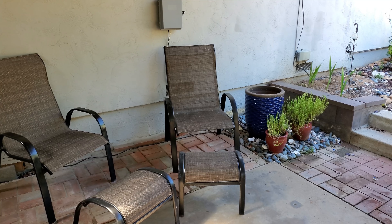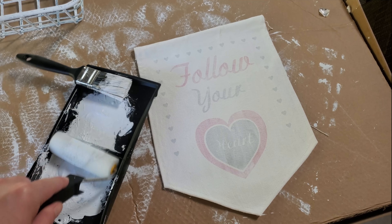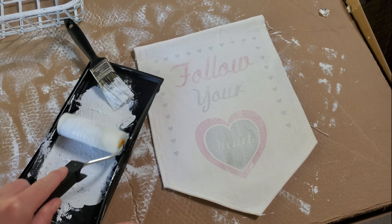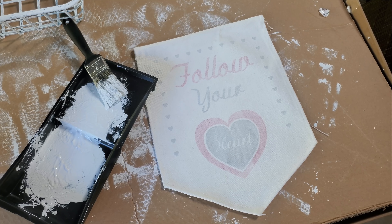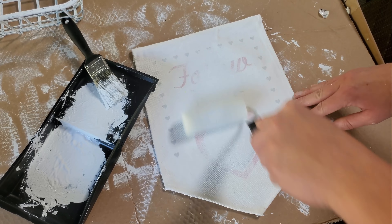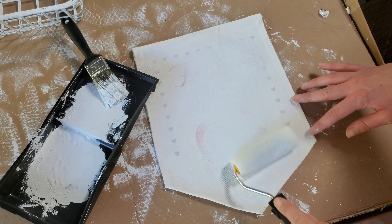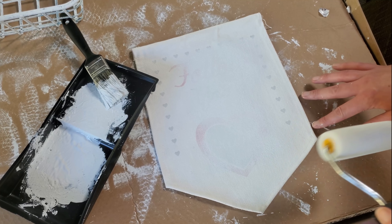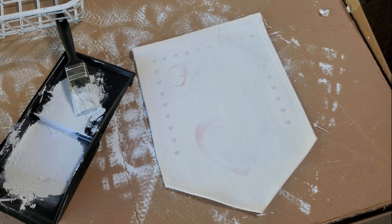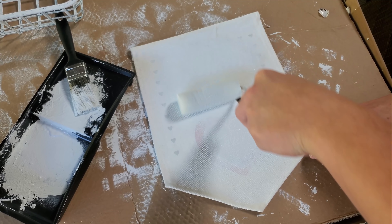I decided this corner with the water feature just needed a little bit more attention and TLC. So I took this canvas banner piece that was actually in the Dollar Tree during Valentine's Day — you can kind of see it says 'follow your heart' on it. I decided to try to paint over that to cover it up, using a Dollar Tree paint and roller kit. I ended up doing two coats of white chalk paint and I recommend possibly doing three or more, because when the light does hit it you can still kind of see that outline.